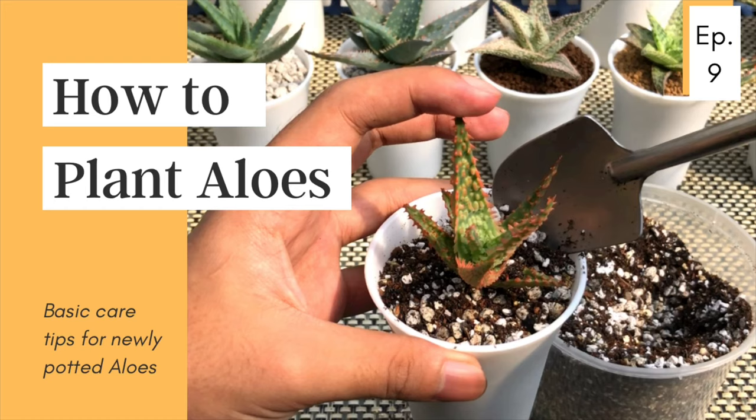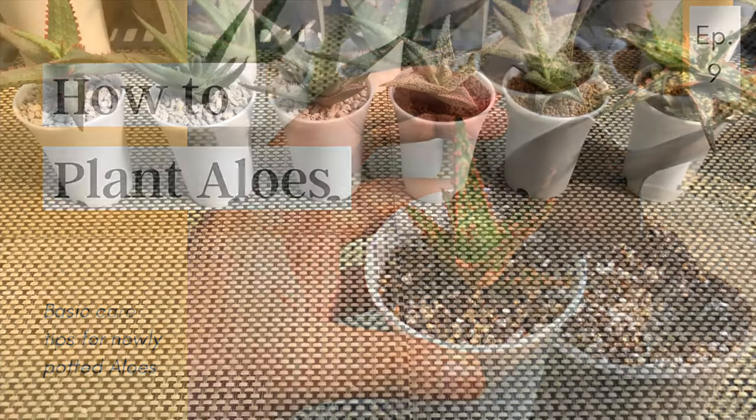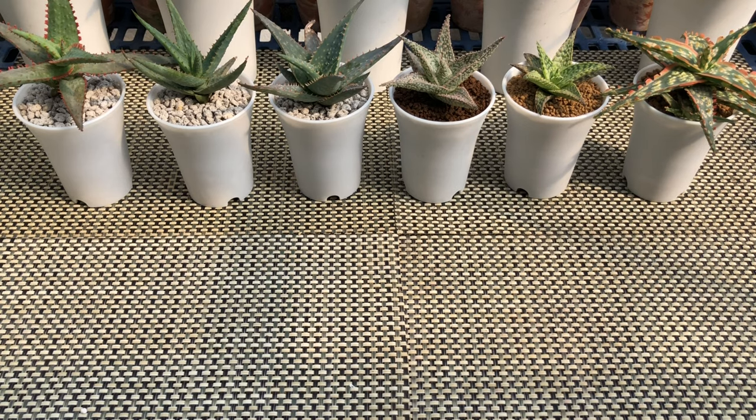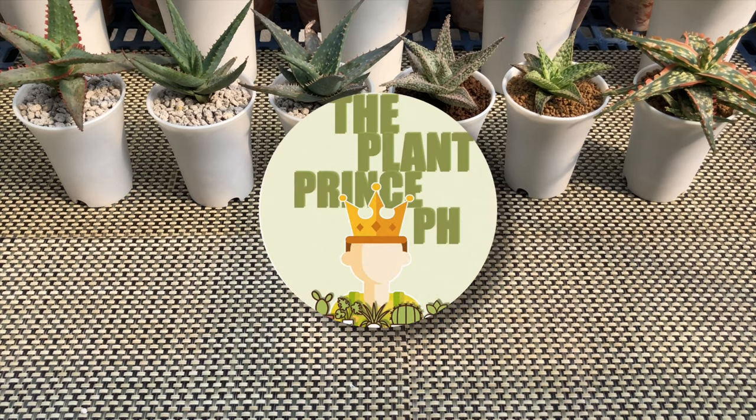Hi guys! Welcome back to our channel. For today's episode of our Let's Plant series, I'm going to share with you how I pot my aloes and some basic care tips for newly potted aloes. At the end of the video, I'll show you an update of the aloes I potted after 4 months. By the way, for those new to this channel, I'm Kim Jason and welcome to The Plant Prince PH, the YouTube channel that joins you on your journey on collecting succulents.